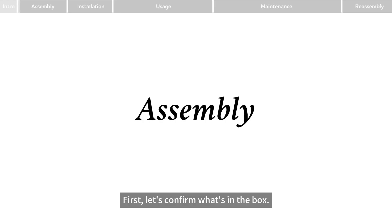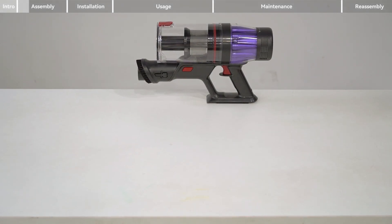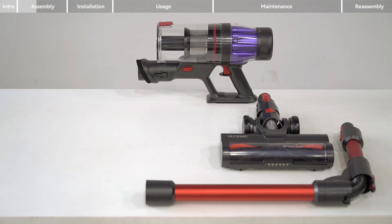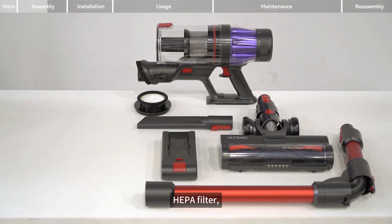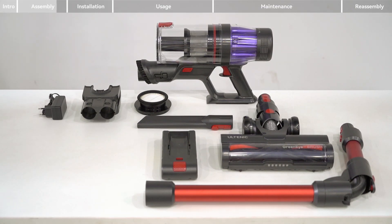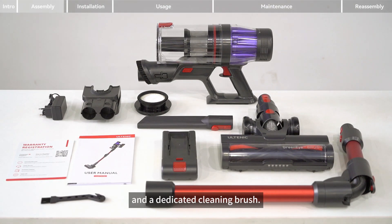First, let's confirm what's in the box. You should find the main unit, floor brush, folding conductive rod, battery pack, crevice nozzle, heater filter, charging wall mount, adapter, user manual, warranty card, and a dedicated cleaning brush.